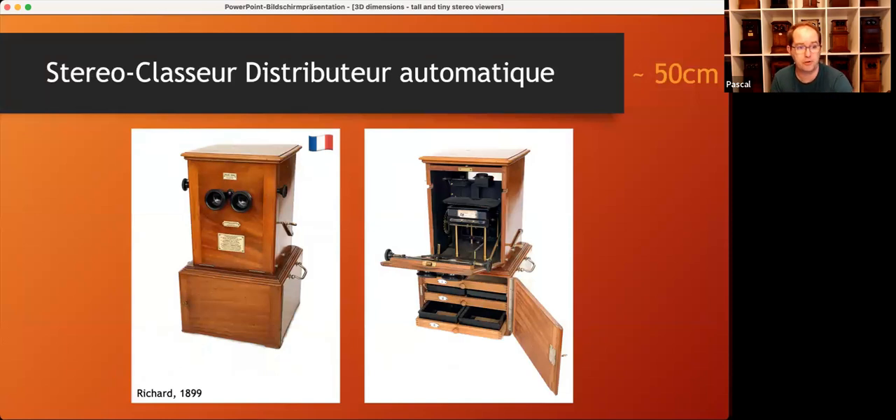By the turn of the century, the French Jules Richard advertised a stereoscope of the standard tabletop size that could hold up to 300 views instead of just 50. Well, this is only halfway true — actually, you can load just 25 glass slides at one time. But since these slides are stored in a handy tray, it's easy to exchange the tray to watch the next two series or so.